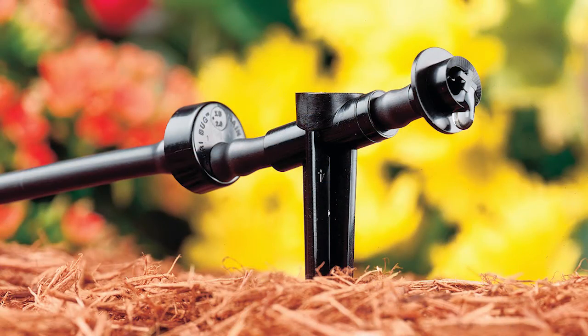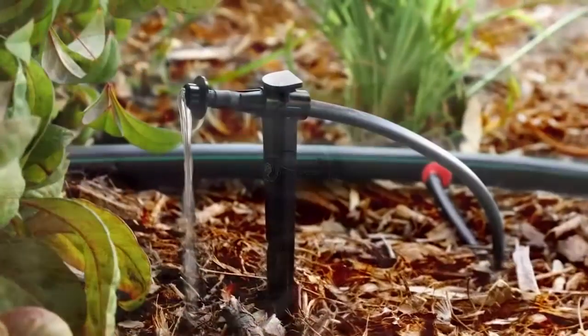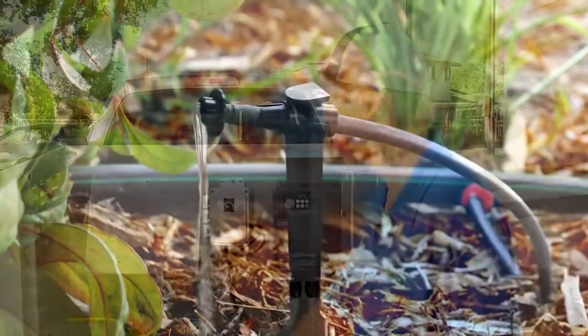Then zone 2 fires — maybe a drip zone with a 1 inch valve flowing at 15 GPM. The VFD will slow the speed of the pump and motor to maintain constant pressure at that flow. Pretty cool, huh?